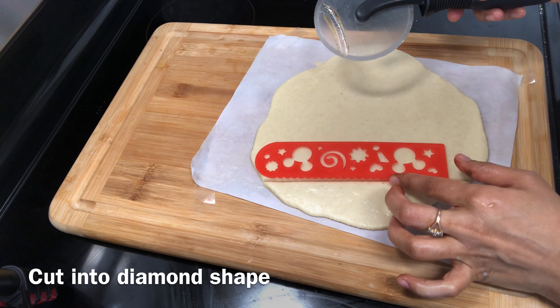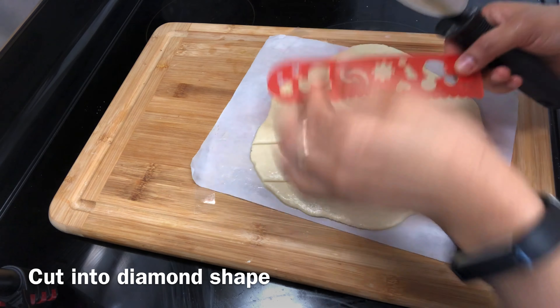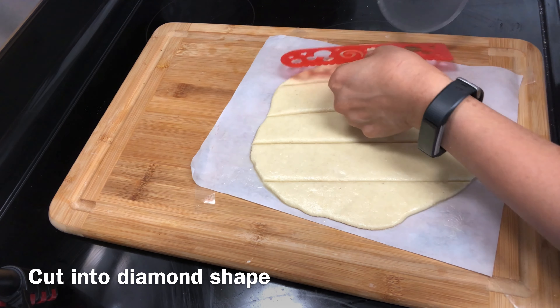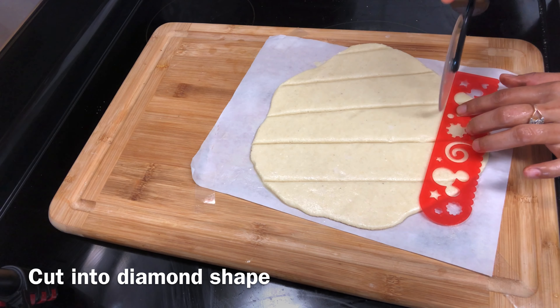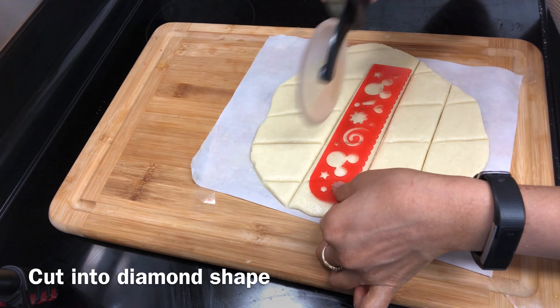My dough is done. Trust me friends, they are amazing. If you roll the dough evenly it will be perfect. I will cut the shapes using a scale and cut the pieces from the scale into diamond shapes.